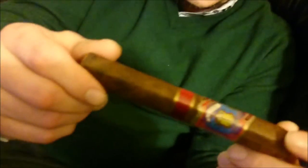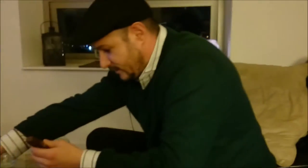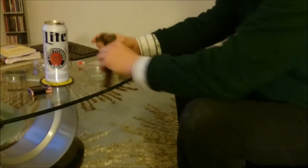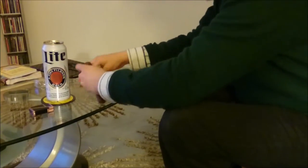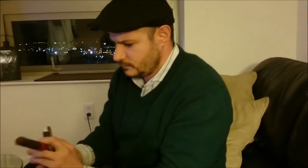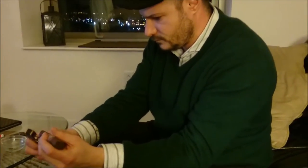It's an incredibly ugly wrapper — splotchy, scarred, veiny, a little discolored. Just a really ugly brown wrapper. But I can forgive that if it tastes good, and that's what we're going to find out. I'm going to snip. There's a really big cap on this thing — it goes down like a good half inch or more. I generally like Gurkhas, though they've had some duds in my opinion. I haven't tried anything from their East India Trading Company, so this will be a first for me.